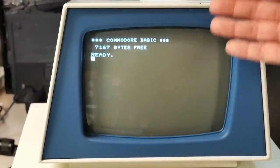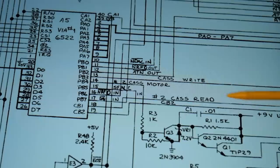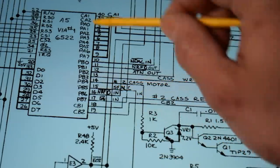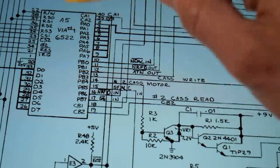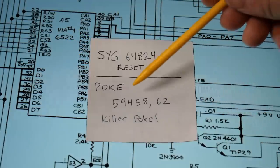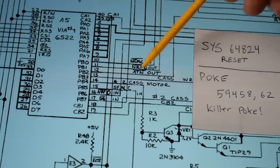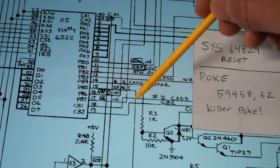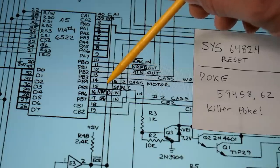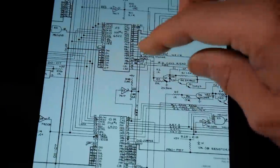While the vertical refresh actually happens 60 times a second, that's relatively slow compared to the 1 MHz speed of this machine. Back on the schematics, when we issue the killer poke, pin 15 on the 6522 is actually an input watching for that sync signal. Issuing this particular poke actually changes pin 15 from an input to an output, and it also sets it to be low or grounded. Whatever signal is on the sync line is now going to be grounded through the 6522.